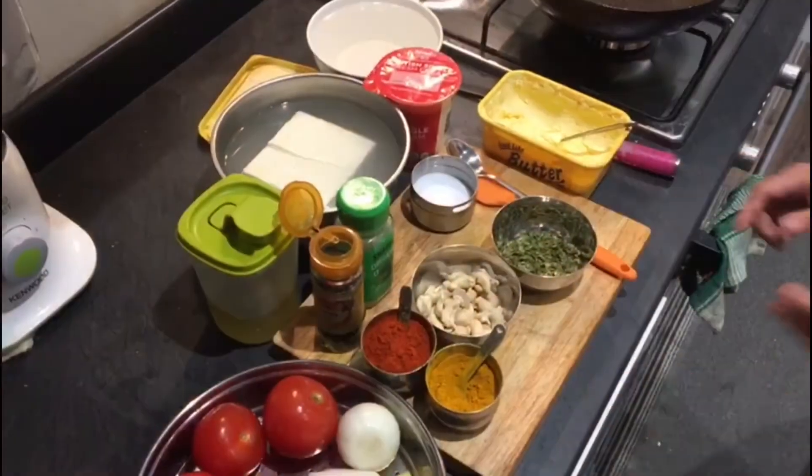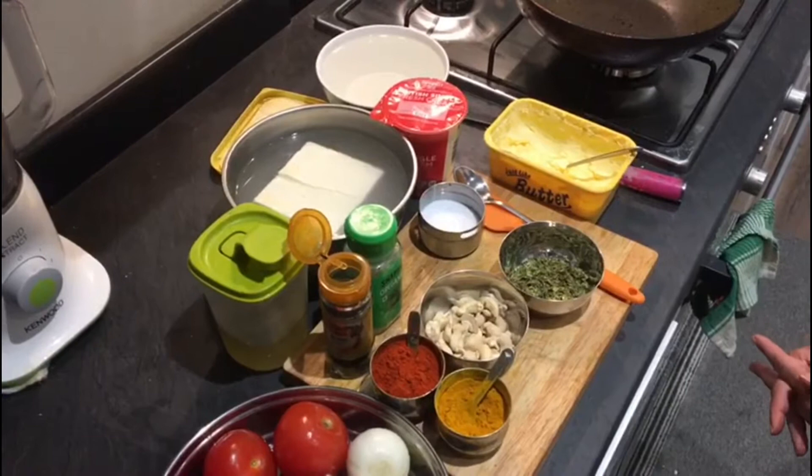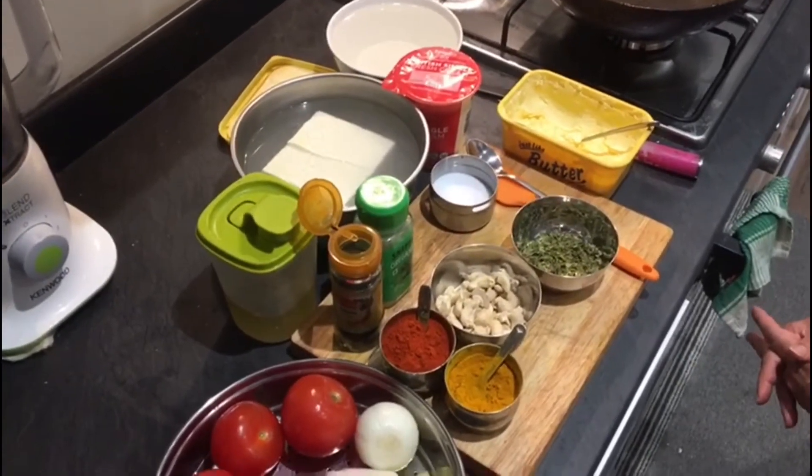Hello Friends! Welcome back to Pooja's recipes. Today I am going to show you a very mouth watering recipe of paneer. I am going to make paneer makhani today.